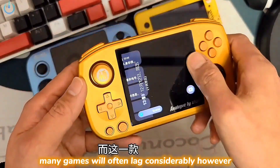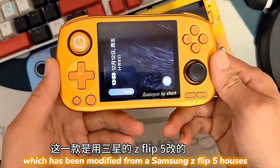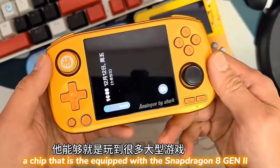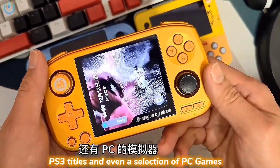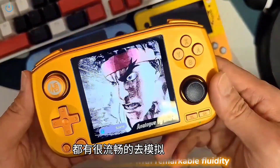Many games will often lag considerably. However, this particular model, which has been modified from a Samsung Z Flip 5, houses the Snapdragon 8 Gen 2 chip. This device can seamlessly handle a wide array of demanding games, including many newer PS3 titles and even a selection of PC games, all of which it emulates with remarkable fluidity.